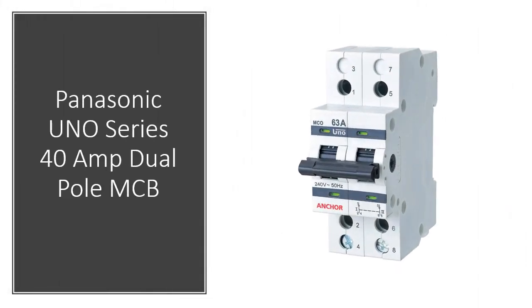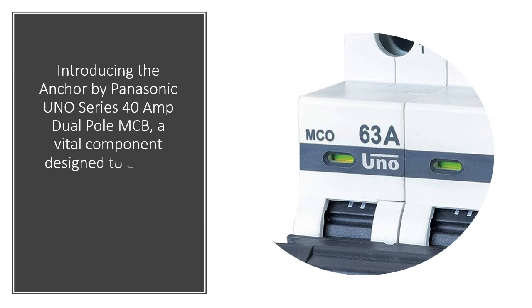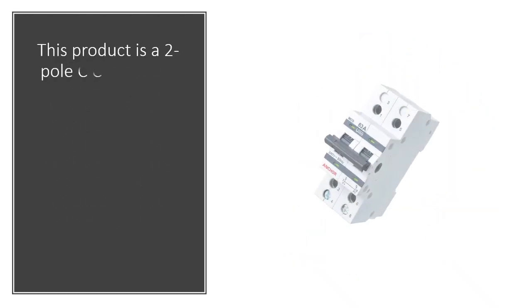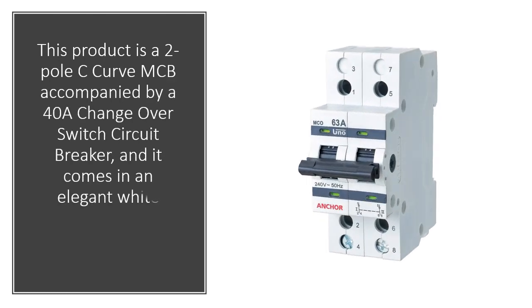Introducing the Anchor by Panasonic UNO Series 40 Amp Dual Pole MCB, a vital component designed to ensure the safety and reliability of your electrical systems. This product is a 2-pole C Curve MCB accompanied by a 40A change over switch circuit breaker, and it comes in an elegant white finish.